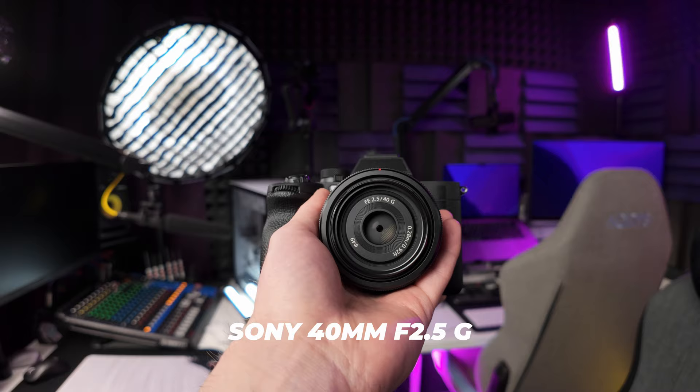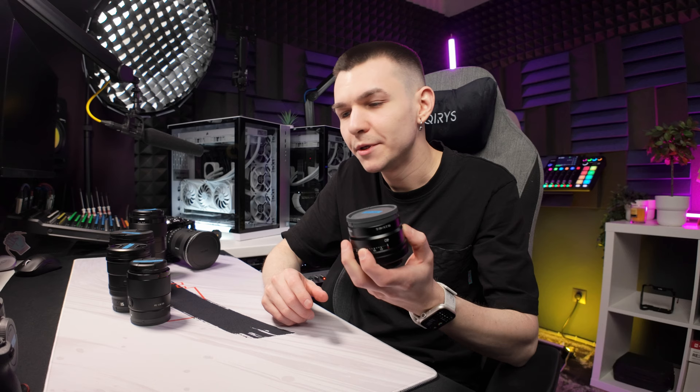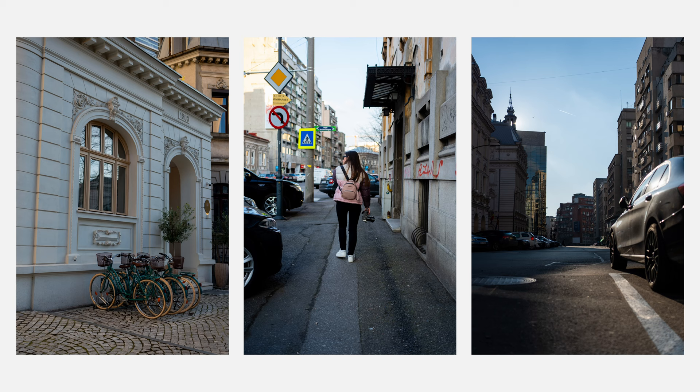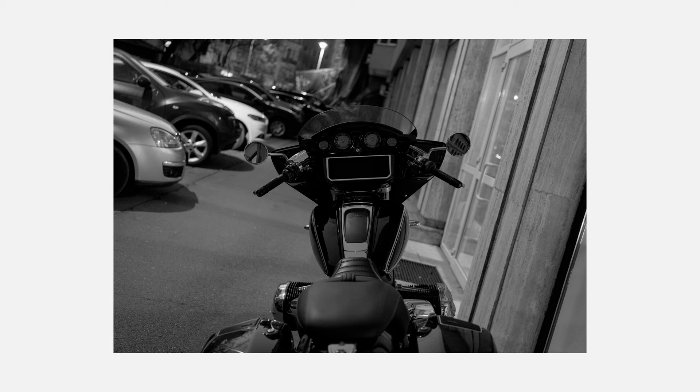This is the Sony 40mm f2.5, a really small lens. I got it mainly for street photography, but I think I'll also use it for B-rolls — 35mm can be too wide and 50mm too tight, and the 40mm looks very natural. Since I got it, it has been on the A7 IV and never left the body. I take it everywhere — going out to eat, going on street walks — and being so small, it makes the whole kit very compact and easy to carry.